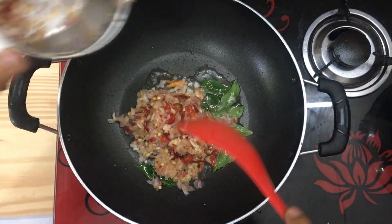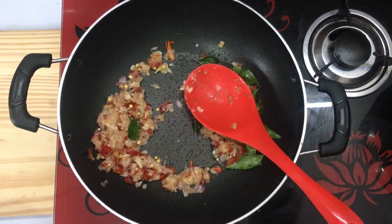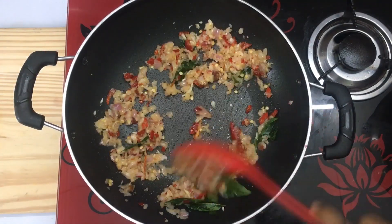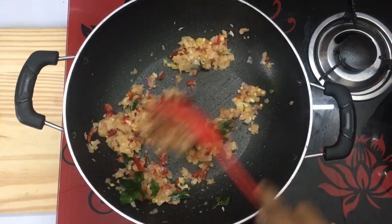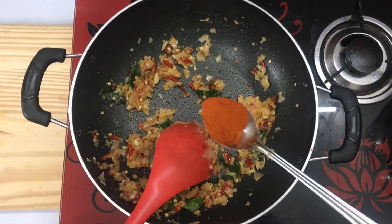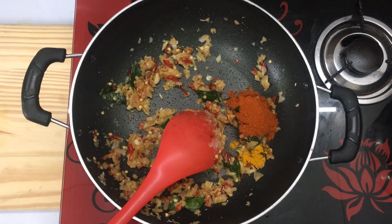I will add a medium flame. I will add a little bit of Kashmiri chili powder. I will add a little bit of salt.